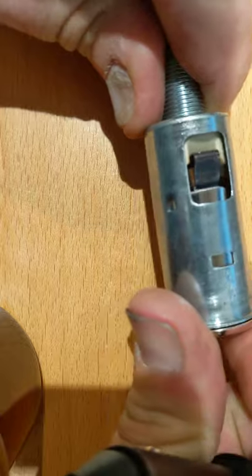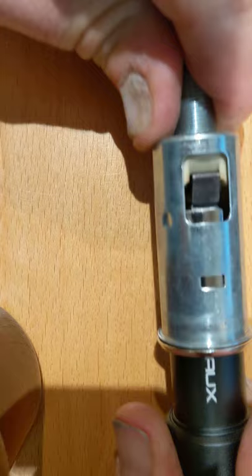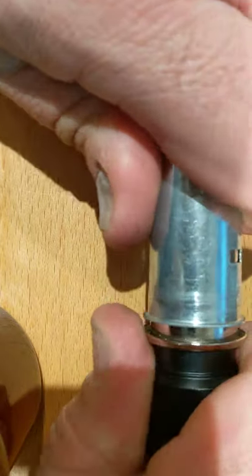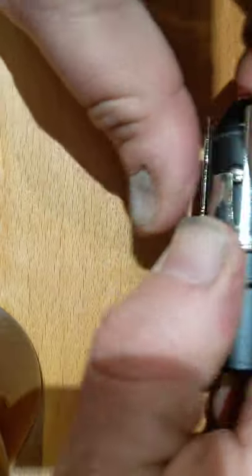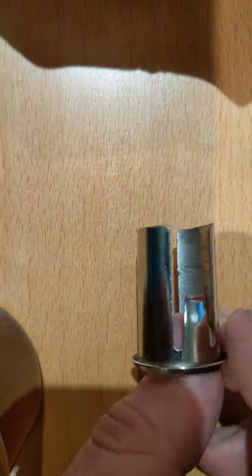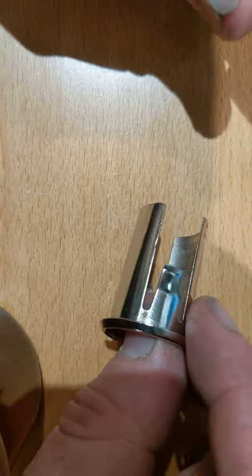So two things happening: the Dr. Buzinski modification piece touching that terminal, and the charger possibly touching it when inserted. I think if you're using the Dr. Buzinski modification, you should stop it right now or risk shorting it out.